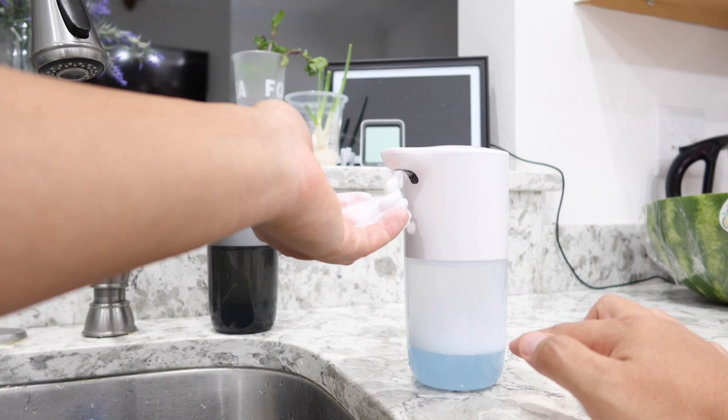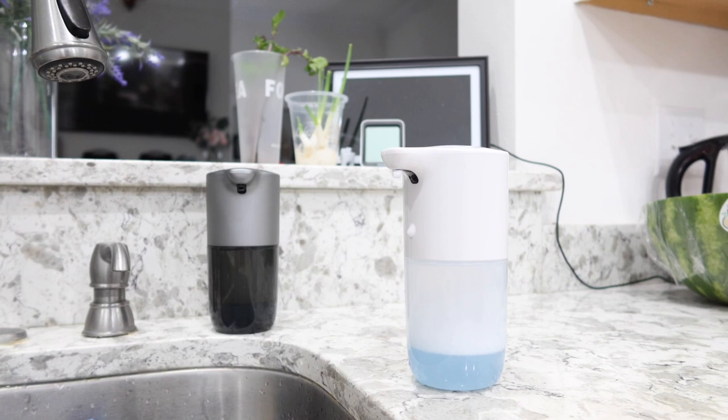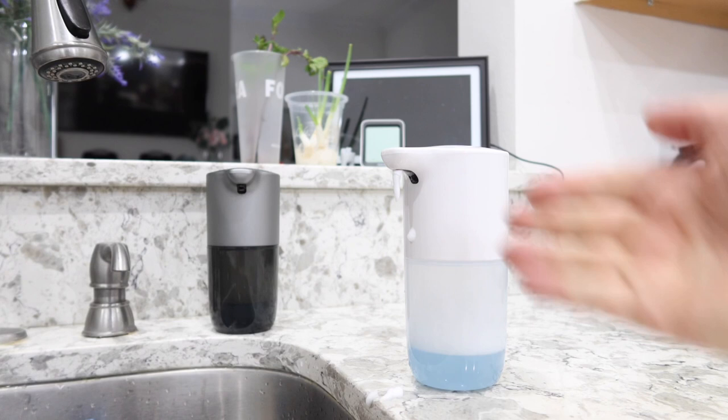It also comes with a pretty cool drop-off feature. If you put your hand there quickly and let go, it stops dispensing immediately. But I don't really use that feature much since I already have the setting at exactly the amount of soap I want.